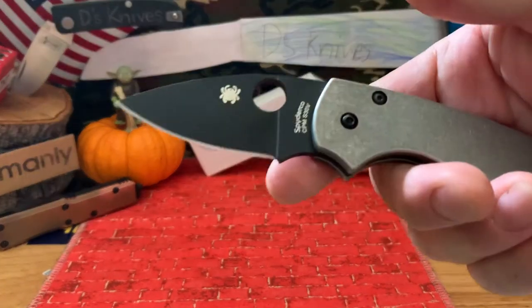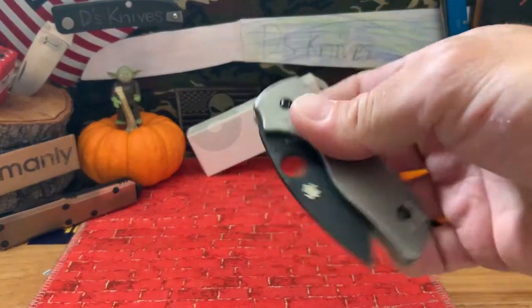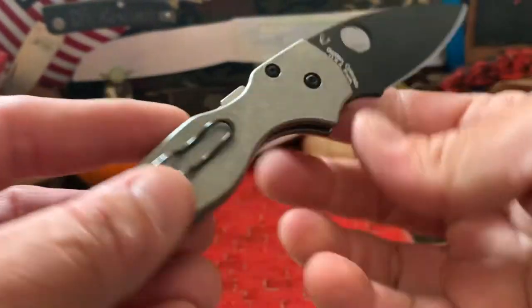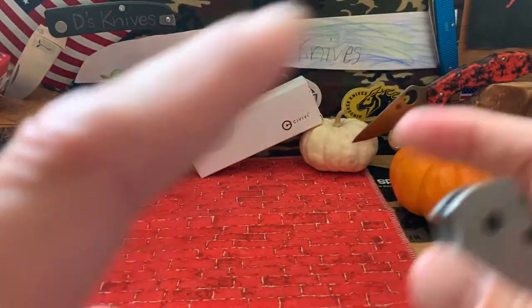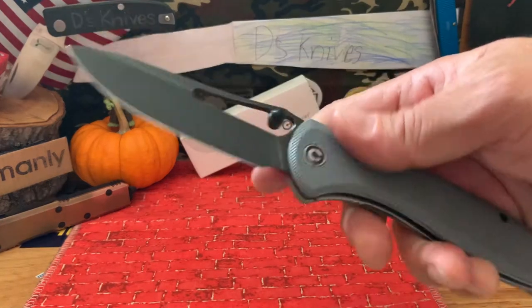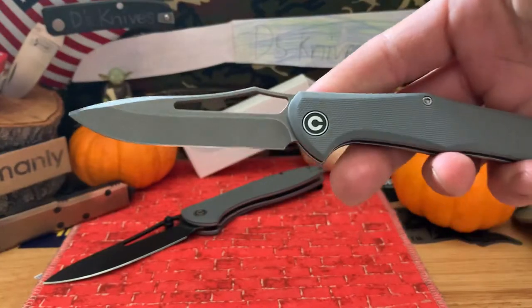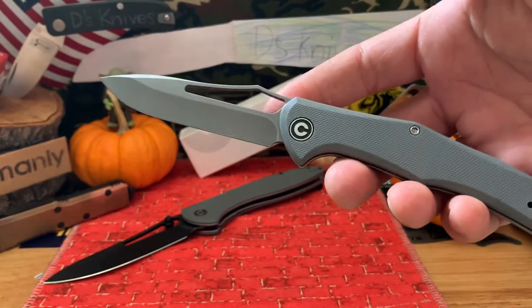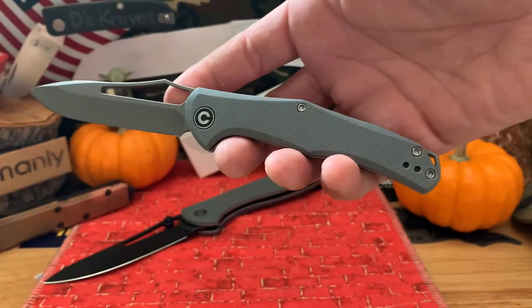What's up knife people, back again with more knives. Quick look at this little Native compression lock, modded with some Flytanium scales in S30V. I want to get into a couple knives for first impressions - the Picaro Civivi and the Civivi slip joint Fracture. Just did the 500 sub giveaway and I wanted to put these on film, get you some specs.